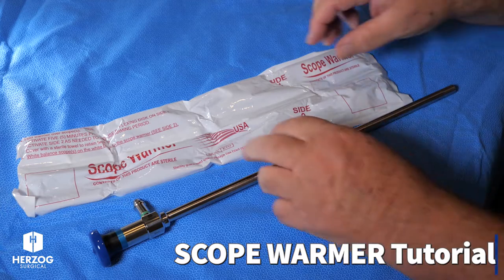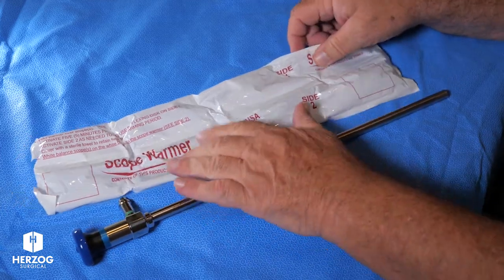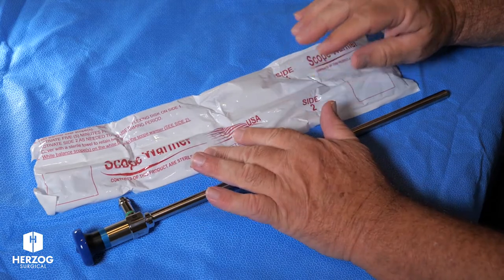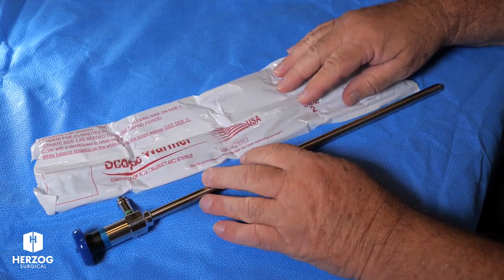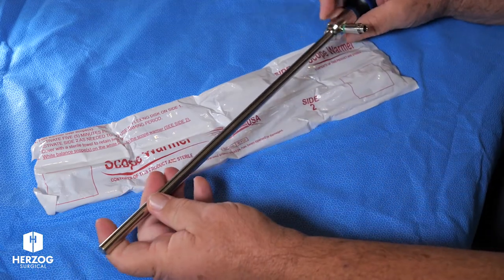Hi, I'm Jim with Herzog Surgical. I'm happy to show you one of our problem-solving items we carry. This is our scope warmer. It's a low-cost, simple way to prevent fogging on your cold endoscope.